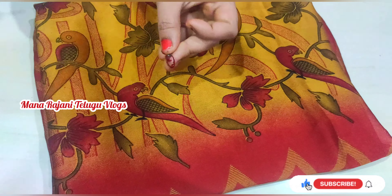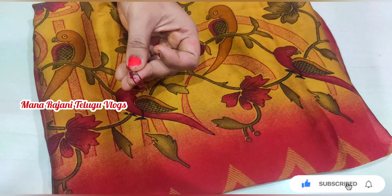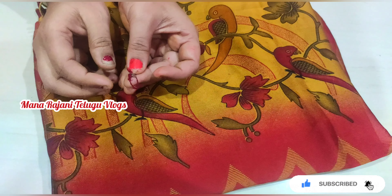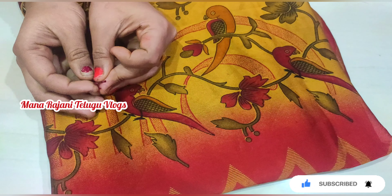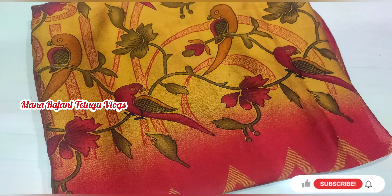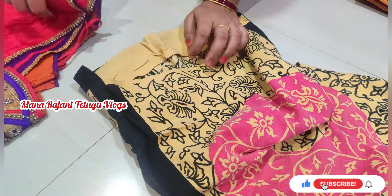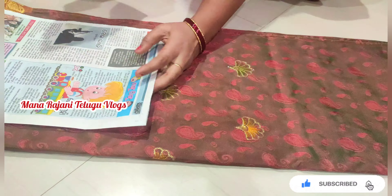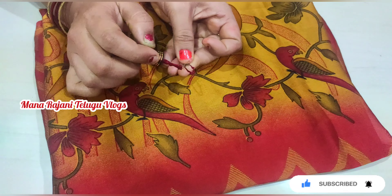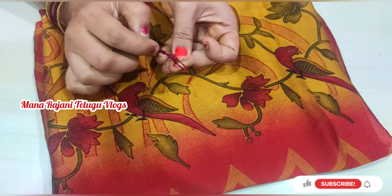If you like this video, please like, share and comment. Subscribe and click on the bell icon to get new videos. Subscribe to the channel. See you all in the next video. Thanks for watching.